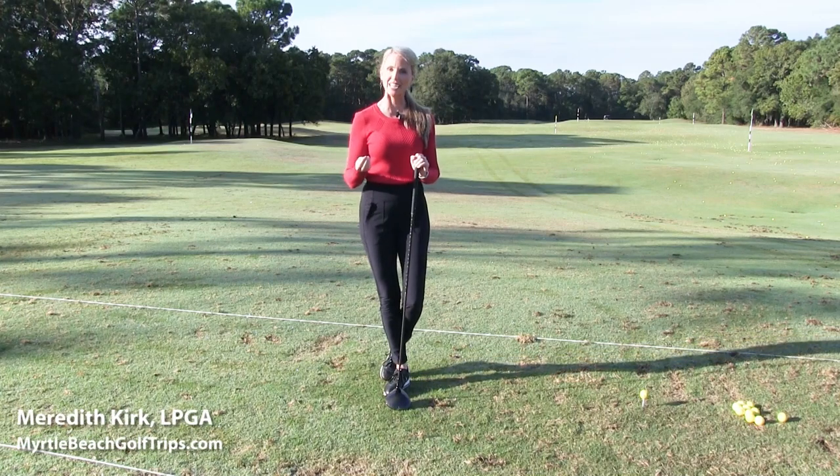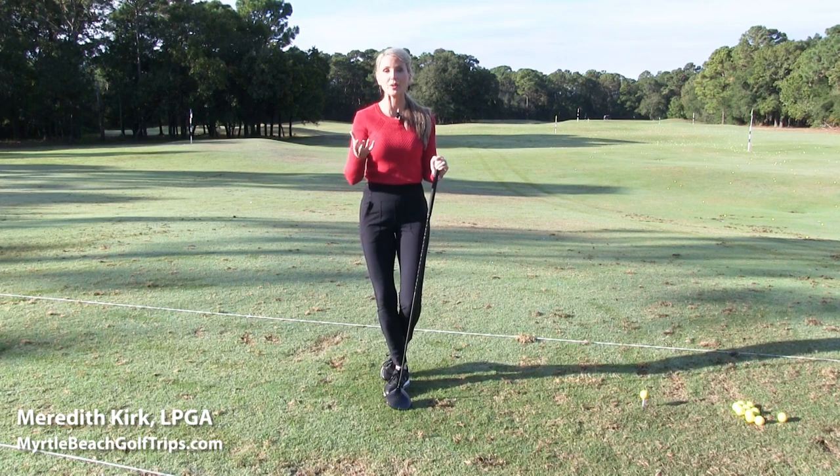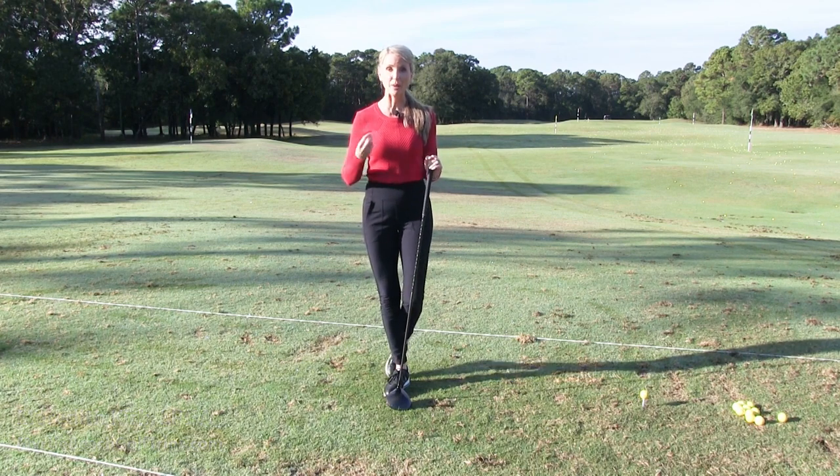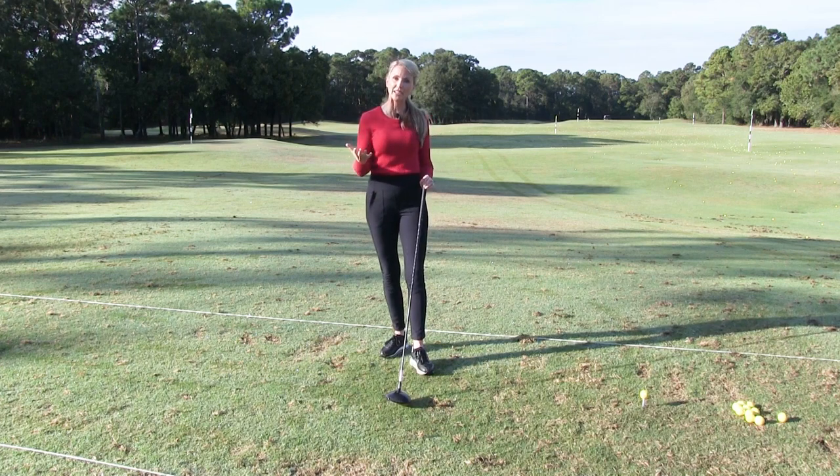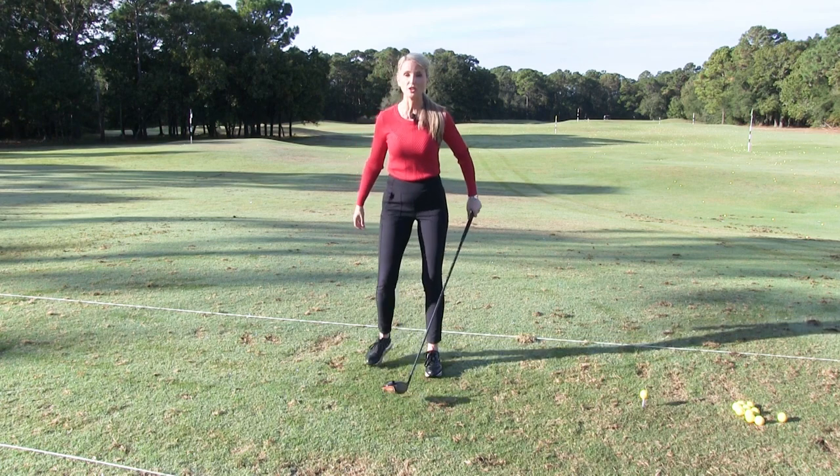Many golfers struggle with rotation in the golf swing. We have to remember that the golf swing is a rotation around the spine, so it's really important that we get that rotation. This simple drill is going to really help get you turning in the golf swing.